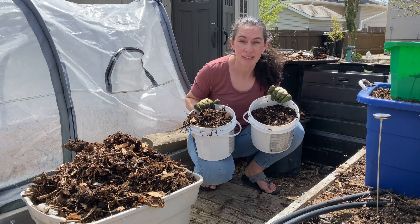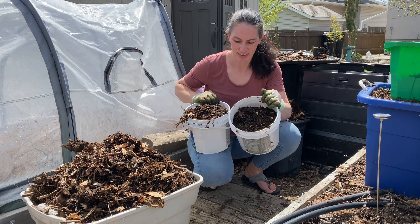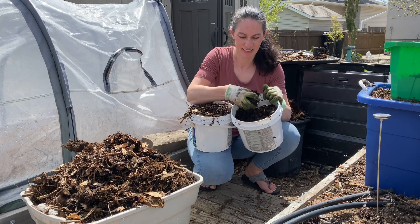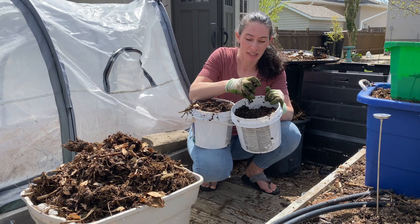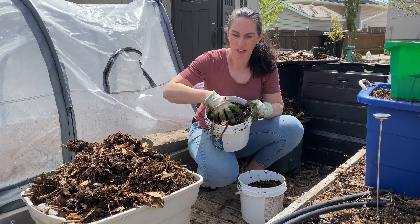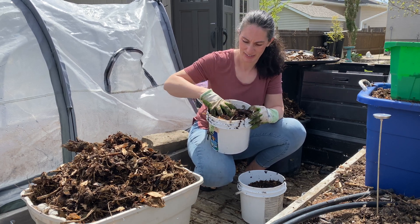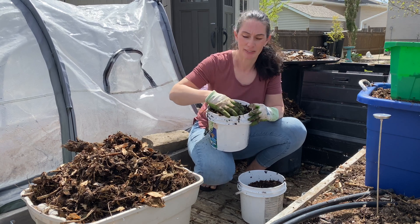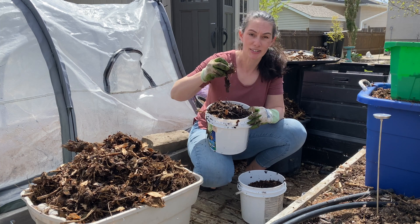Hi there, Prairie Plant Girl here. Does your finished compost look more like this? All light, crumbly, fluffy, nice small pieces, ready to plant in? Or does it look more like this? Lots of large chunks, a few sticks, possibly even a little bit of food or yard waste that hasn't quite broken down, like this chunk of leaves.